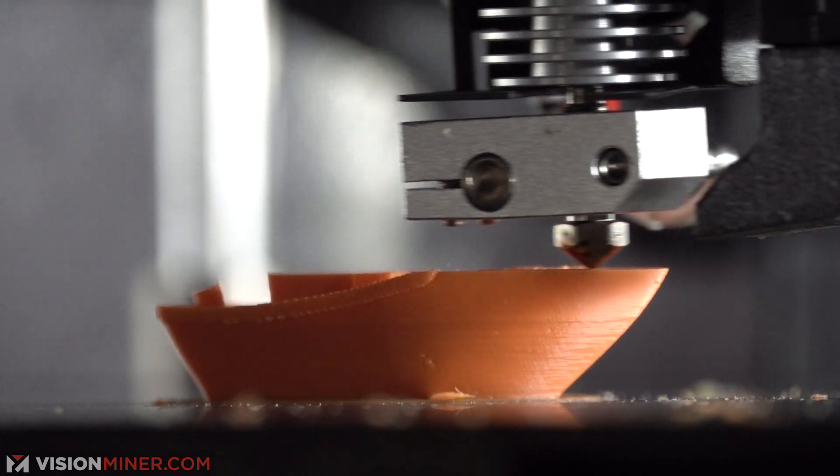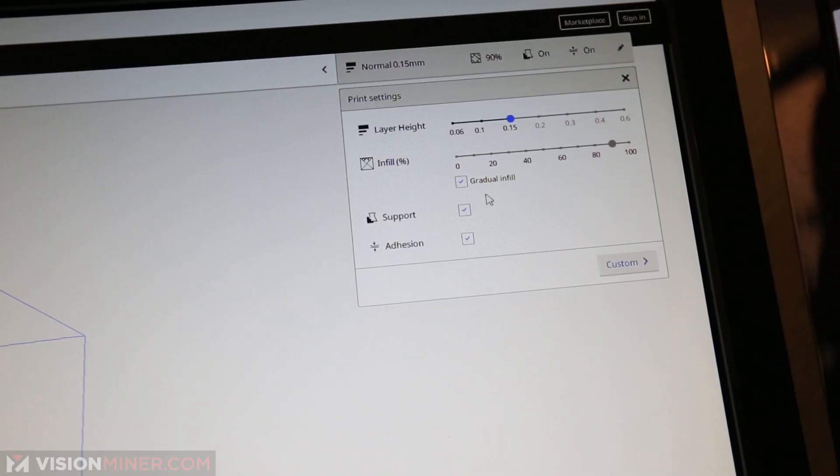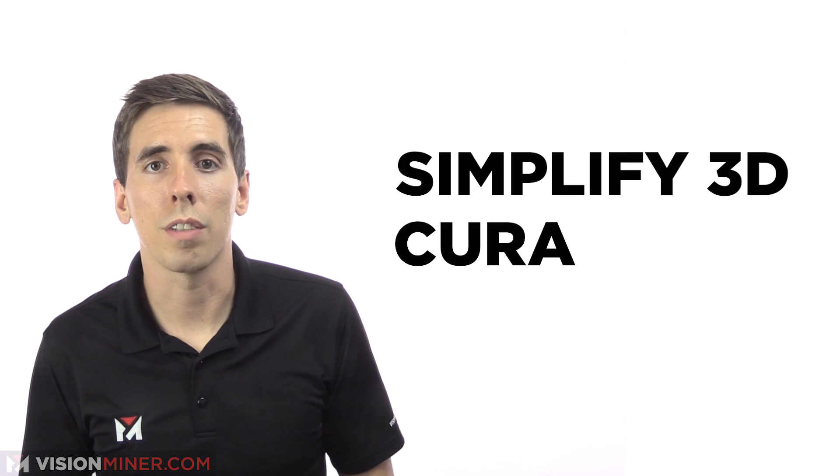For basic materials, most slicers also have a beginner option, but this doesn't always work that great. There are plenty of slicers to choose from. The industry standards are Simplify3D and Cura, followed closely by Slicer. These brands have large community followings and years of resources online in forums that you can still learn from today.